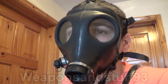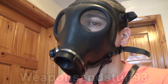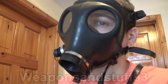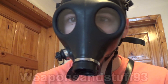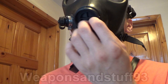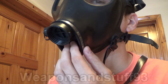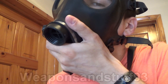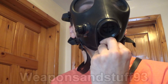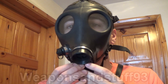Block the exhale part — if the mask starts inflating, that's good. Some masks it might be hard to block both the intake and exhale, so you might have to do one or the other. Masks where you can do both are obviously superior. With this mask, if you take off the little plastic bit, you can see there's a little tiny voice diaphragm on one part and also a rubber exhale valve — and there's the intake.